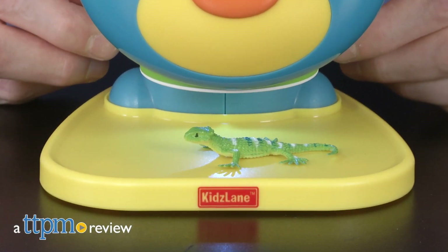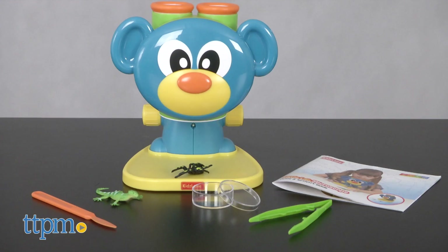Let's take a closer look. Hi, I'm Matt with TTPM and today I'm getting scientific with a Little Lab Microscope from Kids Lane.